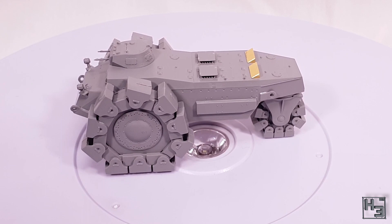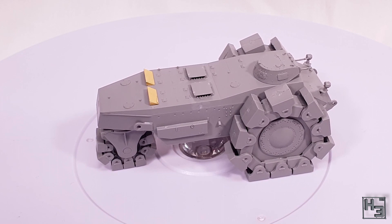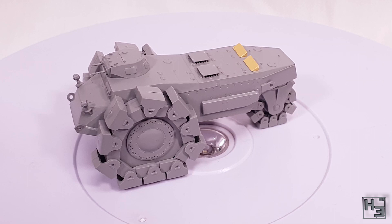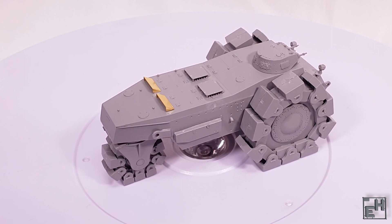I'm led to believe that the VS designation means this was a prototype, and it has been preserved at Kubinka, which is really cool — I'd love to go and see it one day. I think these models are a great representation of these vehicles: crisp, neat, and well detailed. I'm no expert on mine rollers so I can't point out exactly how accurate they are, but they look accurate enough through my non-rivet-countery eyes.